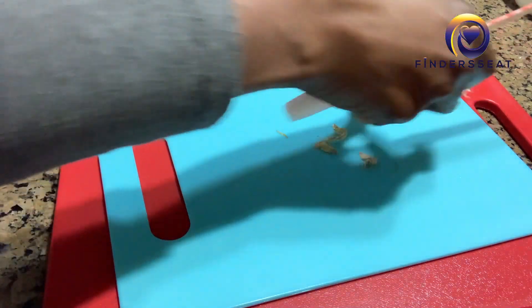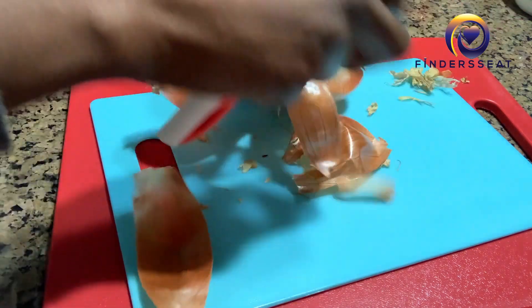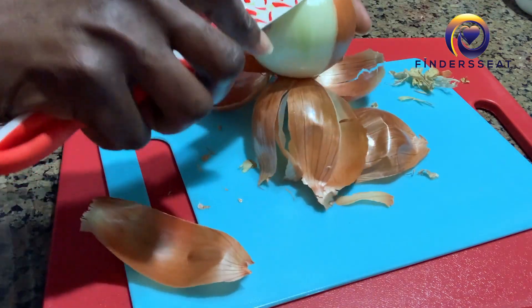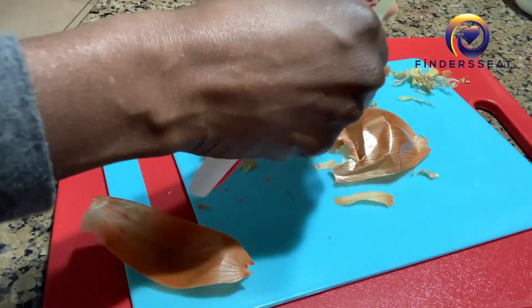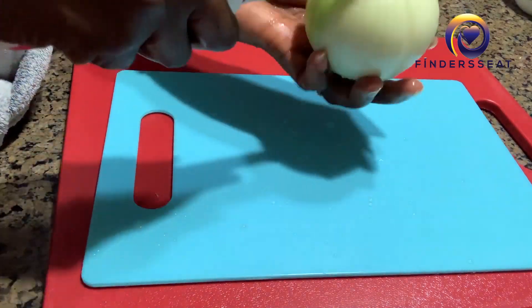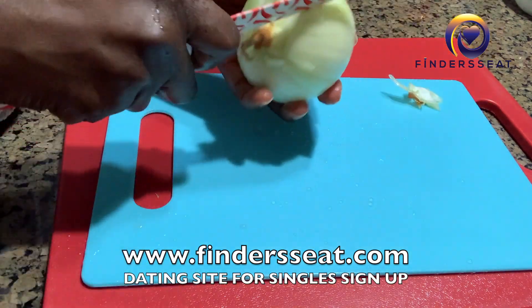To start your onion juice recipe for hair growth, take a medium-sized onion — you can take a big one or a small one. Peel off the first layer of the onion skin, which you don't need, and throw that out.